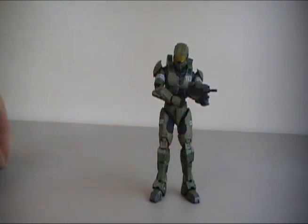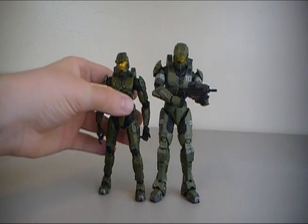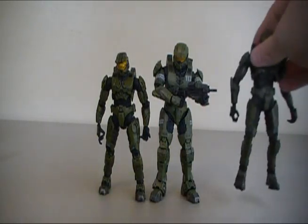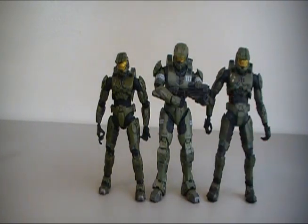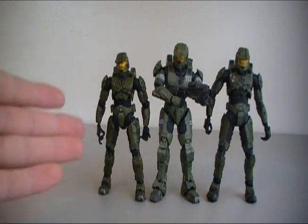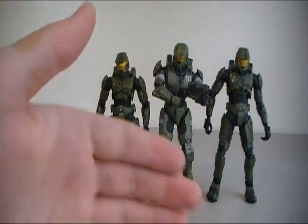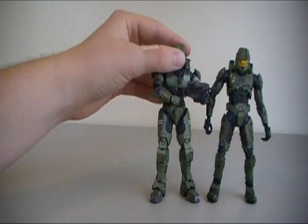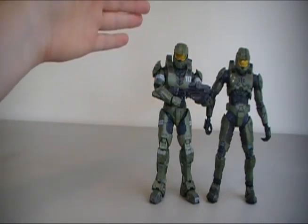For scale, here is one of the old Halo 3 Master Chief figures from the Halo 3 line — not the redesigned one. Comparing them height-wise, it's like his kid brother — he's definitely smaller. Now comparing him to the newer redesigned Halo 3 Master Chief from Anniversary Series 1, they're both much more in scale with each other. Those two were designed to be more in the Reach scale of figures, while the older figure was from the smaller-scale Halo 3 line. Height-wise, these two are about dead even with each other.